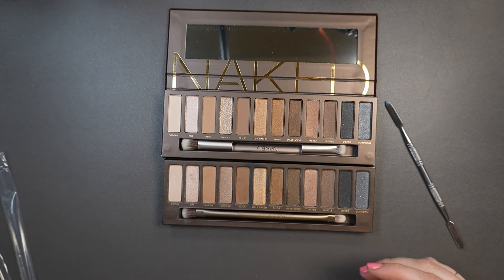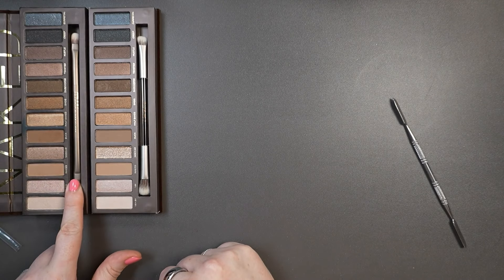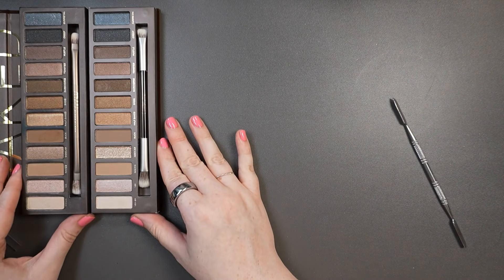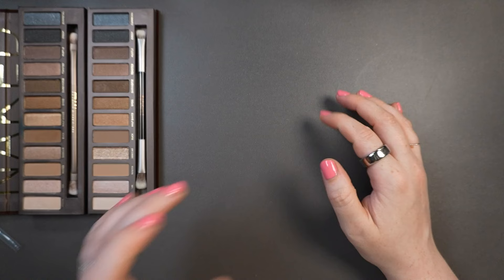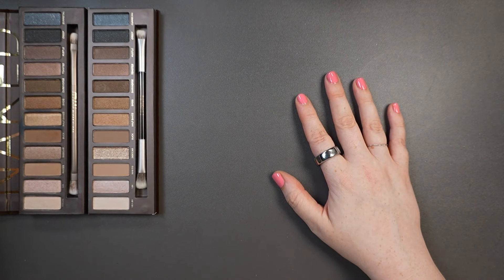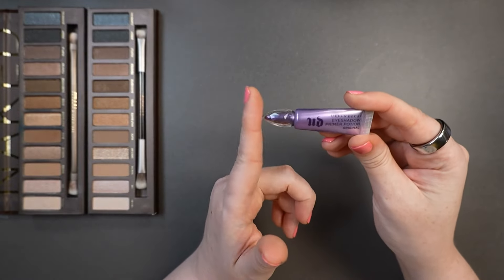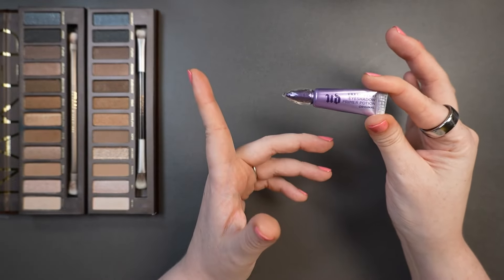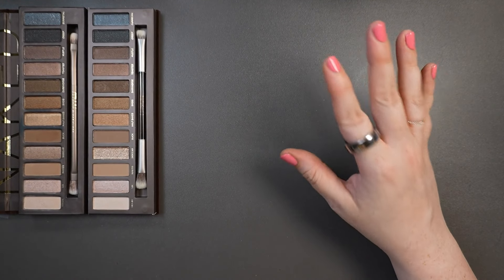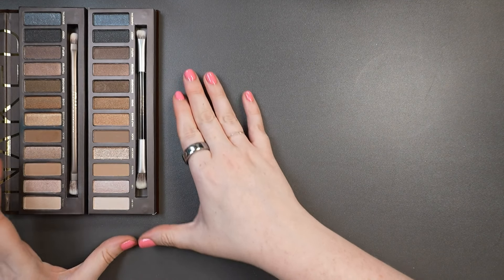I'm going to try and keep this on the shorter side. The older palette will be on top and the newer one with the clear brush below, and I'll follow that layout on my arm as well. I'm going in with an unprimed arm, which is what I've been doing lately with my swatches — on my eyelids I do use primer. I have to reference the classic Urban Decay Primer Potion, which was my entry into eyeshadow primers. As someone with hooded lids that tend to get oily, eyeshadow primer was definitely a saving grace.